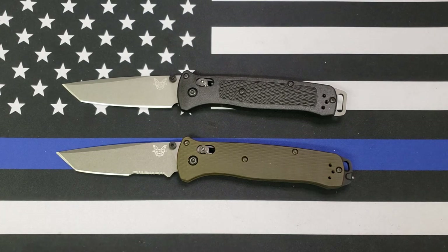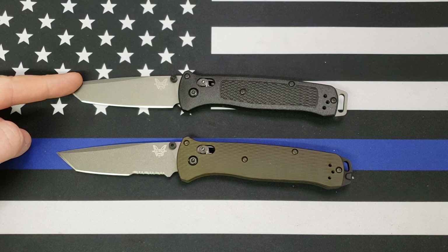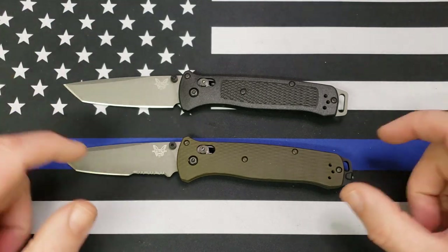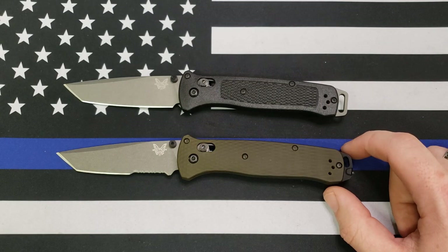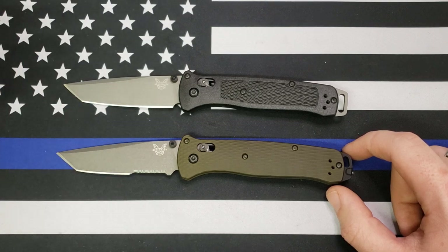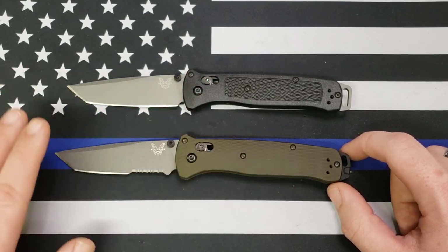Let me get you a price, because I don't honestly remember what it is. They're out of stock, so it won't tell me. I'm seeing $148.75 on Blade HQ for the old one, and $212.50 on Blade HQ for the new one. Full disclosure — I did not pay that much for this knife. Benchmade has a service personnel program where if you're military, law enforcement, or a first responder, you get a significant discount by buying directly through them.